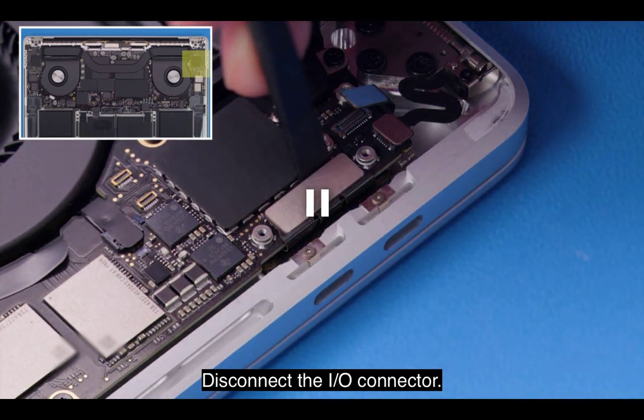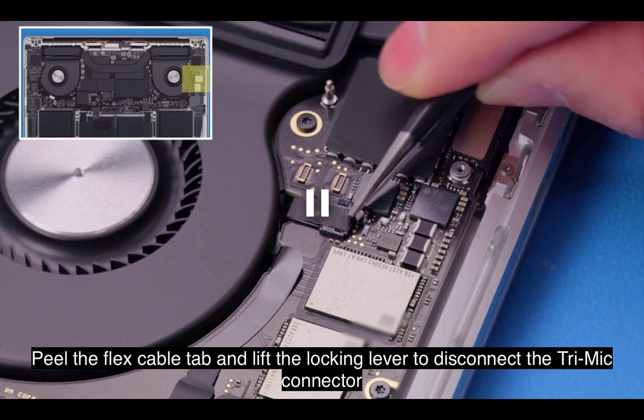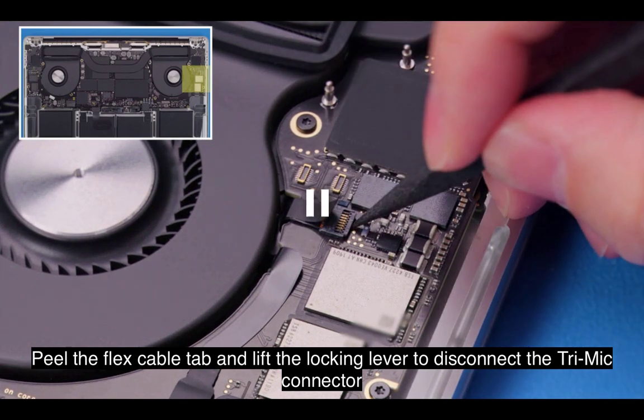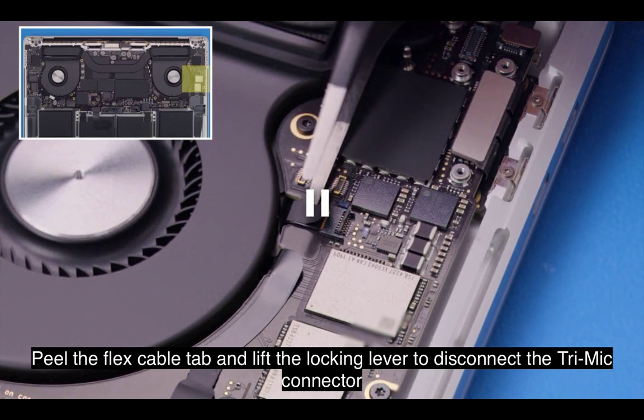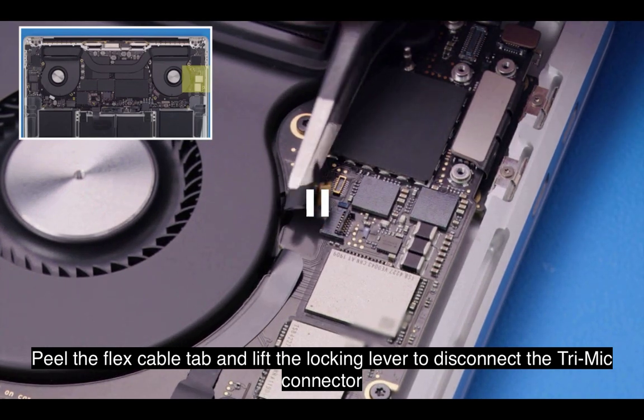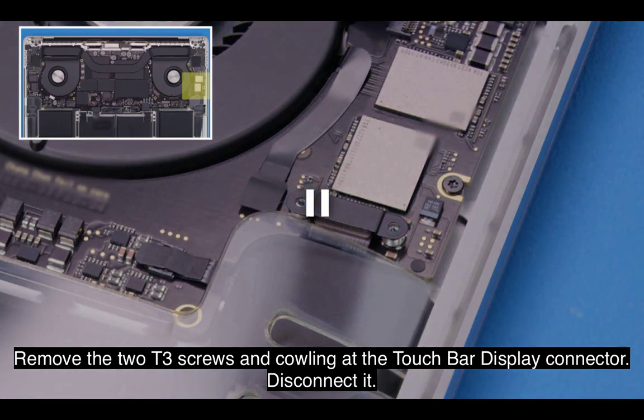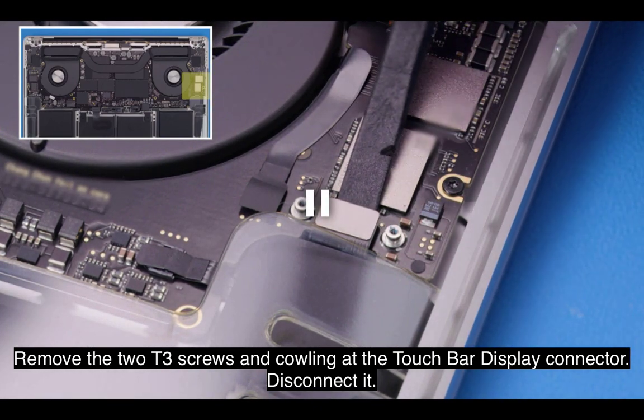Disconnect the I-O connector. Peel the flex cable tab and lift the locking lever to disconnect the tri-mic connector. Remove the two T3 screws and cowling at the touch bar display connector. Disconnect it.